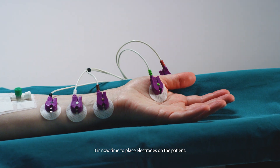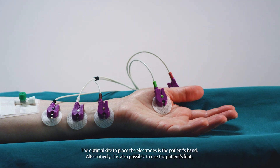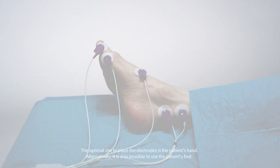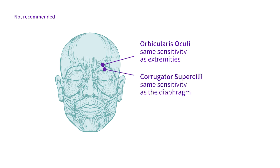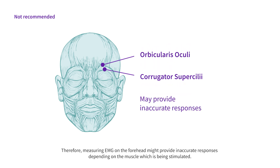It is now time to place electrodes on the patient. The optimal site to place the electrodes is the patient's hand. Alternatively, it is also possible to use the patient's foot. The patient's forehead is not a recommended site for electrode placement due to the close location of two muscles: the orbicularis oculi, which has the same sensitivity as extremities, and the corrugator supercilii, which has the same sensitivity as the diaphragm. Therefore, measuring EMG on the forehead might provide inaccurate responses depending on the muscle being stimulated.